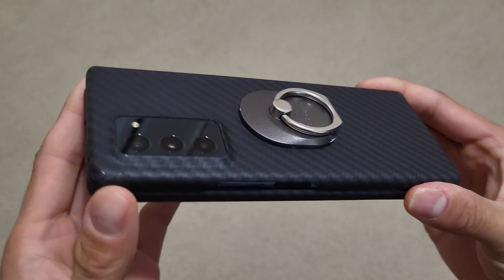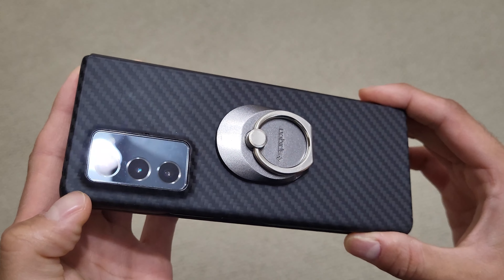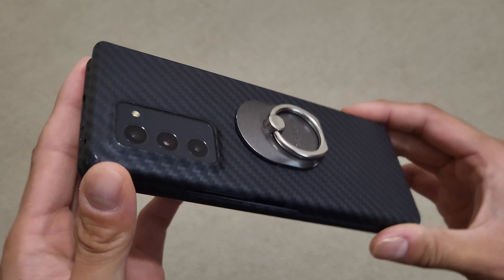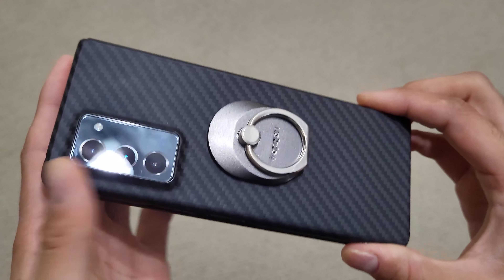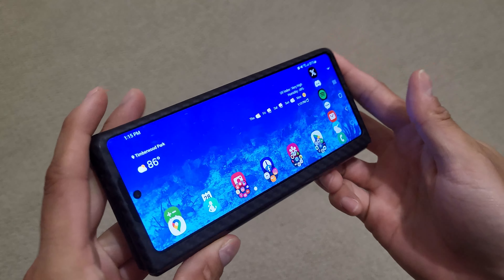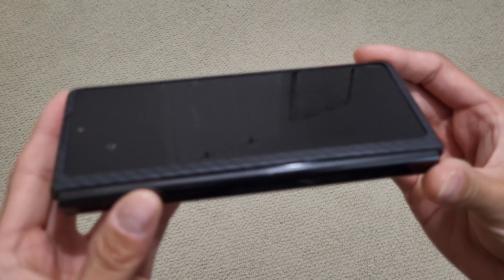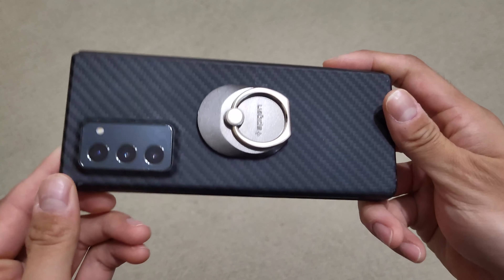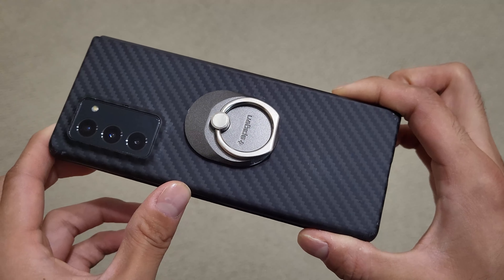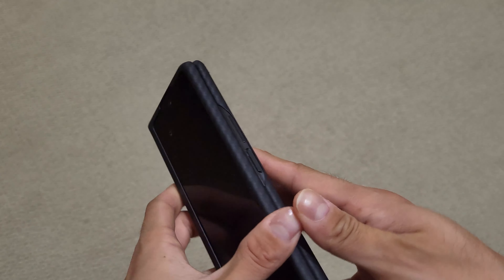The Z Fold 5 is compelling, but ultimately, because my Fold 2 continues to hold up fine, I never truly wanted to pre-order or upgrade to it. We'll have to see what the Z Fold 6 next year ends up being like. Maybe I'll upgrade at that point, although it's going to be more expensive than the Fold 5 would have been because the trade-in values by Samsung won't be as high for the Fold 2 next year. But if this continues to hold up, I might not upgrade at all.